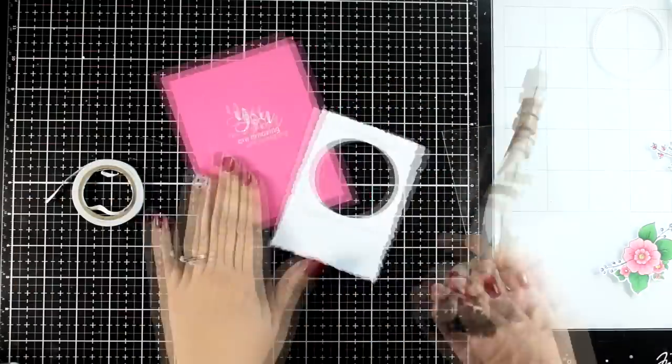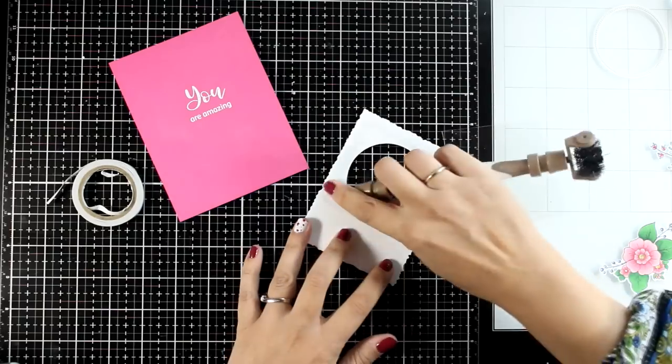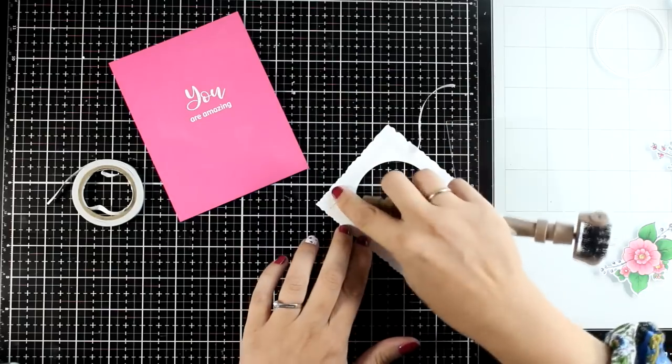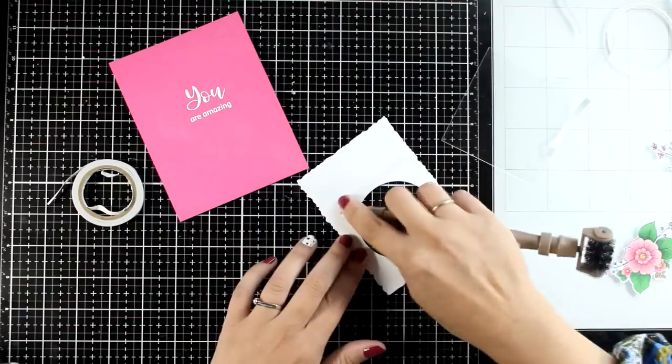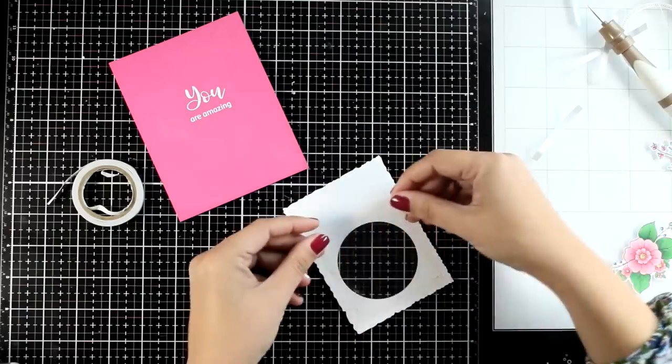You've probably guessed by now that I'm going for a shaker card. The moment I see a circle that I can cut out a window with, I cannot stay away from at least one shaker card. I did go with double-sided tape all around the back of my window and I'm going to place acetate on top.